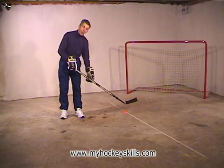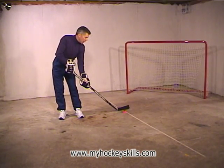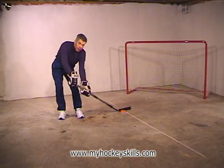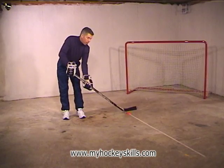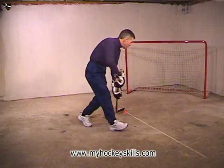This exercise is called dribble-pivot. Like our last exercise, we'll be moving our body around the puck. We come up with the puck on our side, stick on our side, and we dribble the puck three times — one, two, and three. Then we take the top hand again and push it forward so our blade cups over the puck, and then we take a walk around the puck. We do it again: one, two, three, cup the puck, and around we go.